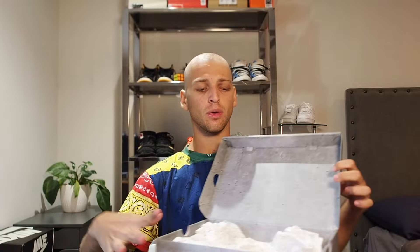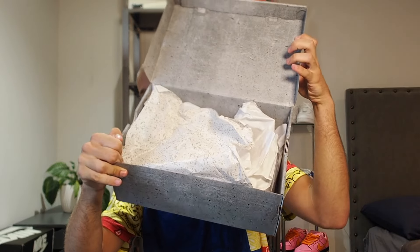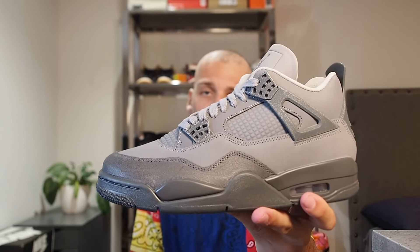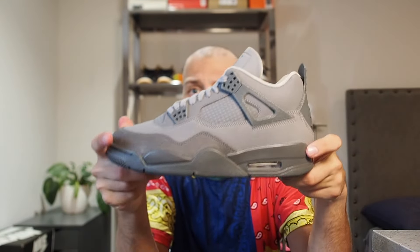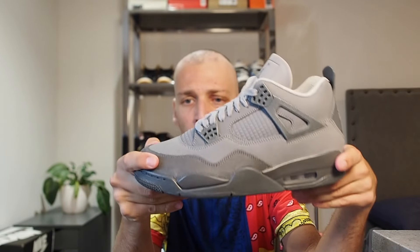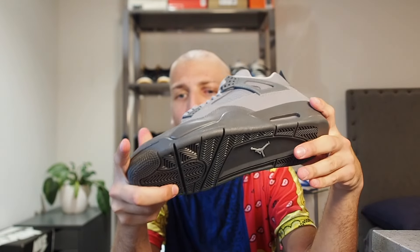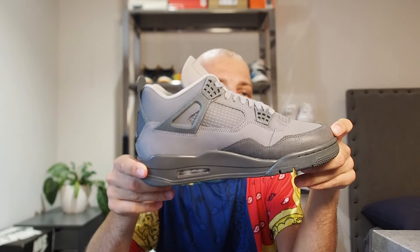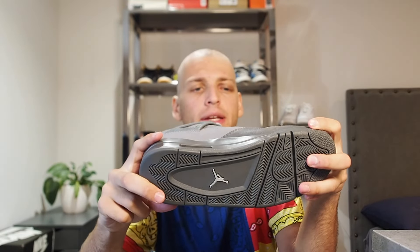Opening the lid on the box, we've got some speckled paper which actually matches really well with the shoe itself. So these are not the White Cements — they are the Wet Cements. They are all gray, with multiple shades of gray on the upper. You've got this dark gray on the front which actually looks like asphalt, and then a lighter gray which has more of a cement vibe.